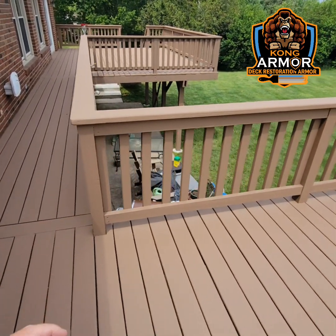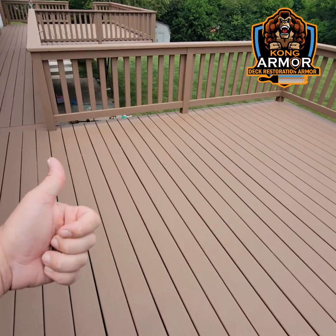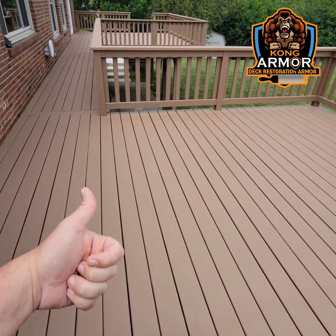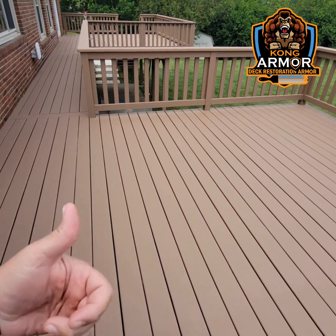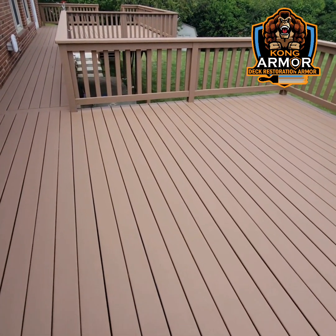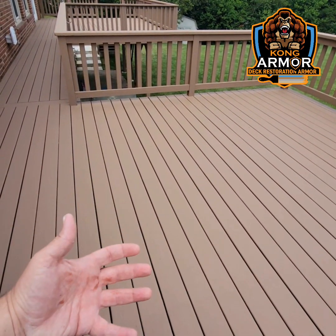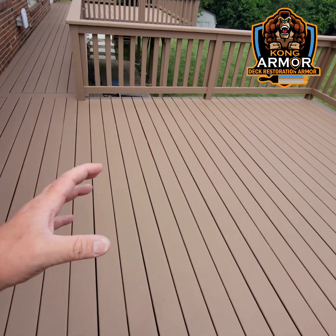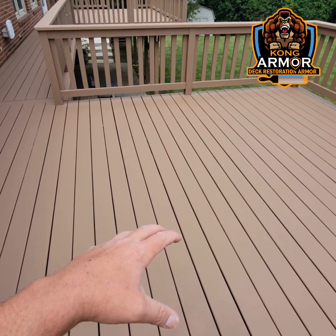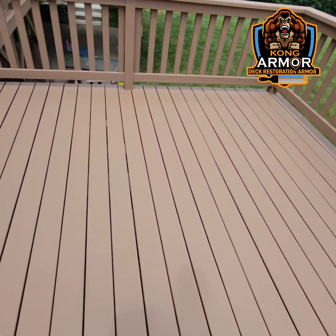Why is Kong so special? Number one, we don't need to sand or do chemical peels with Kong. So if a deck owner here in Cincinnati has a peeling deck paint or a disintegrating, flaking stain like this deck owner did, they don't face any additional costs for sanding, chemical stripping, or high preparation costs. It's specified to encapsulate and lock down peeling coatings without a whole lot of huge preparation.